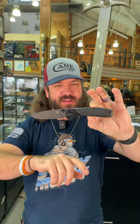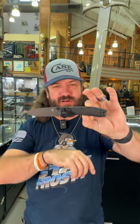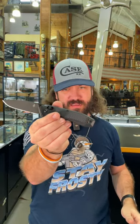This one's all blacked out. FRN handles and it's got that crossbar lock. Now this is going to be a reversible pocket clip, tip up, and great action.